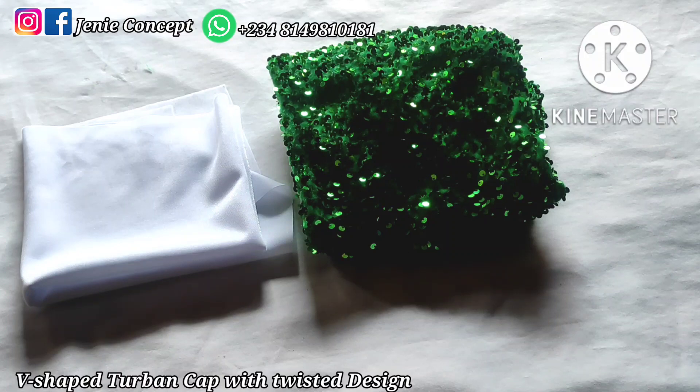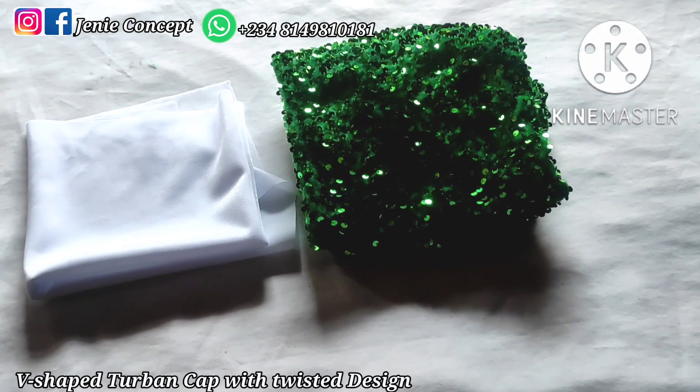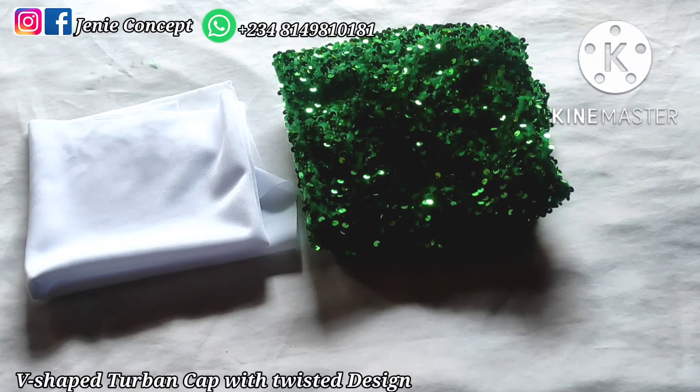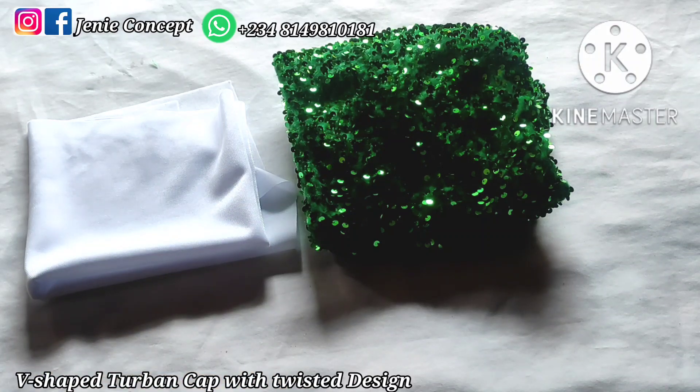We are making use of both the sequin fabric and the shiny poly fabric. The band base is the multiplied V-shaped band with a lined base, for which I'll be using the shiny poly fabric. The design is a twisted design and I made use of both the shiny poly fabric and the sequin fabric. Half a yard of the sequin fabric is more than enough — you'll have excess fabric at the end. For the shiny poly fabric, one yard will be enough for both the band base and the design.